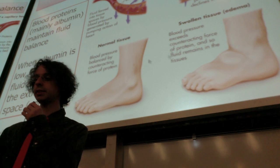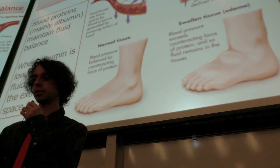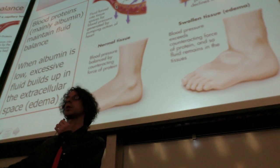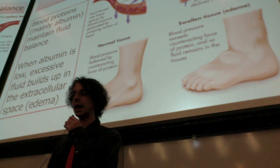Edema has many causes, but one of them is protein deficiency — you do not have enough proteins, you will not have enough albumin, and this will happen. Another reason is high blood pressure, which forces more fluid out than protein can bring back in.